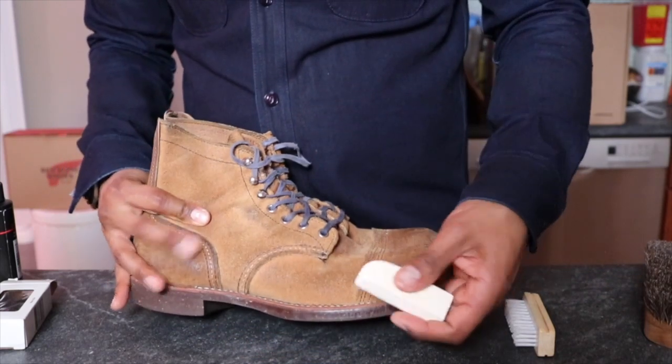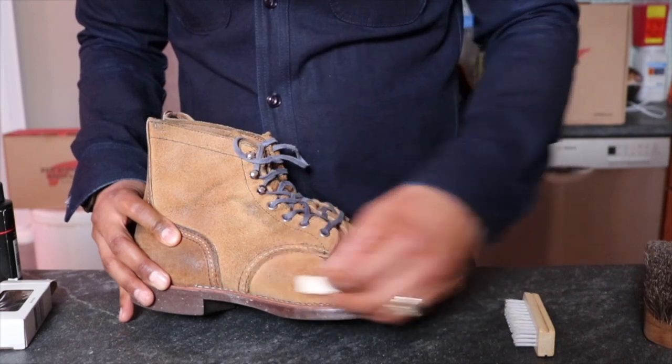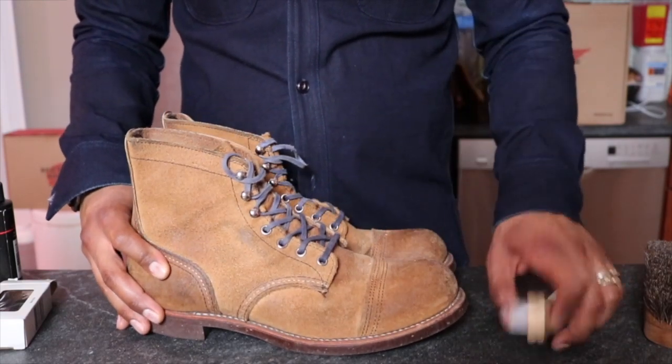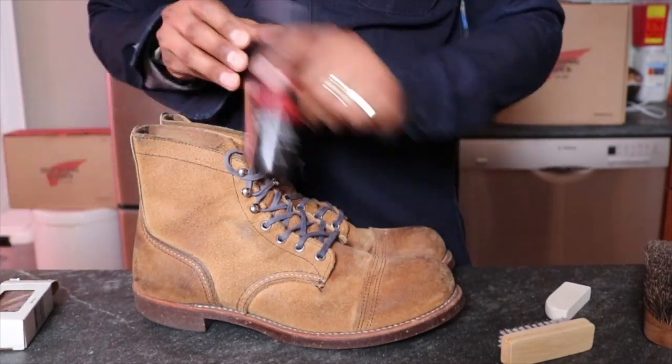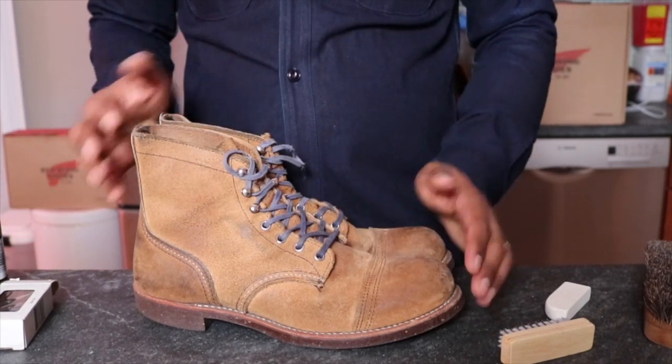What I do is I just take the eraser when I want to clean them and go across any spots, rubbing that in there and then just brushing that off. Then I leave them. I don't finish them with a spray or any mink oil. I just leave them as is.